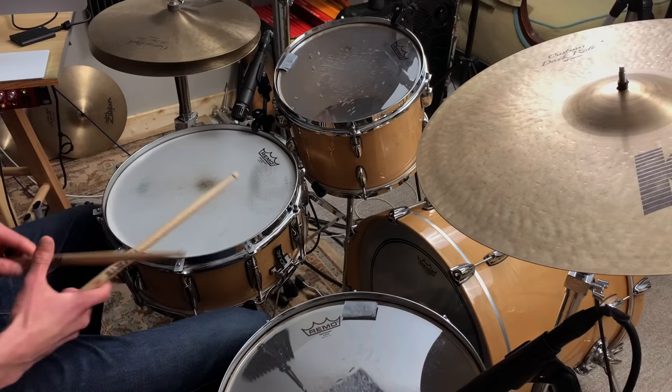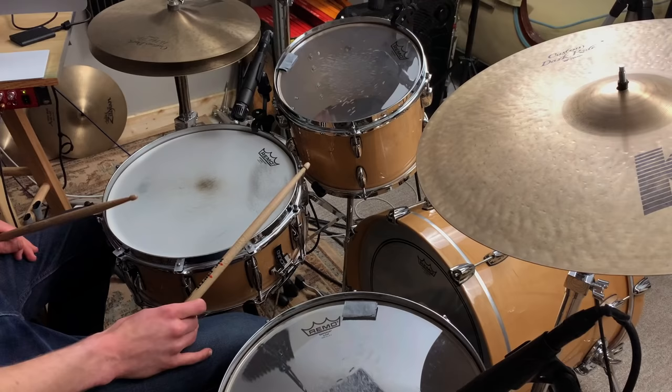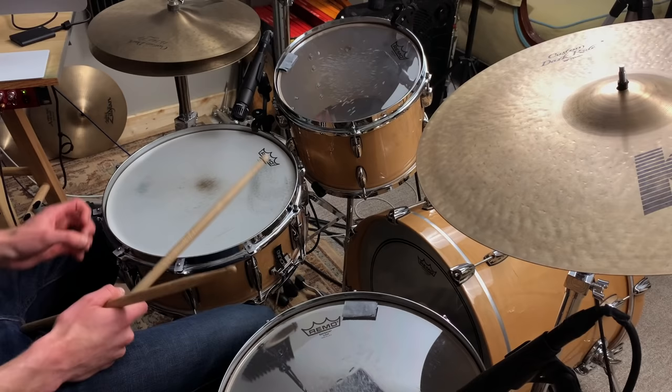The issue might be you, not your snare — if you're not hitting consistently in the center of the drum. Some drummers like to hit out near the edge or play rim shots near the edge. If that's you, you may want to get one of those heads with holes in it that makes it more dead and less ringy. With a Remo Ambassador or any normal head, there's going to be ring near the edge no matter what. If you want a loud, powerful attack, hit the snare in the middle.